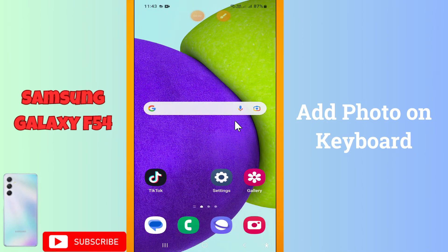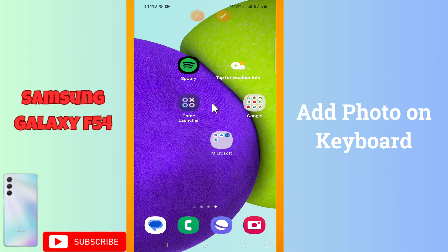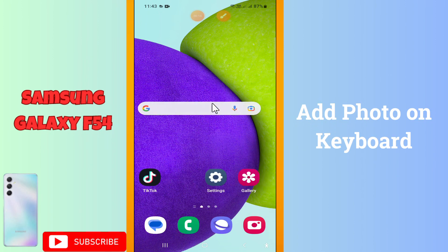Welcome back to another video. In this video I will tell you about how to add photos on the keyboard in your device, Galaxy F54. So in this device if you want to add photos on the keyboard, I will show you how you can do it. Before I move to the video, if you are new here, don't forget to subscribe and press the bell icon. Let's watch the complete video, follow all the steps and learn it.